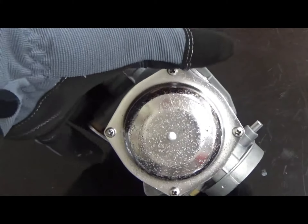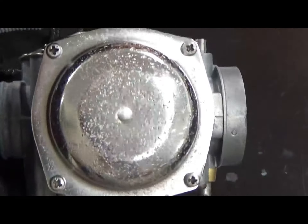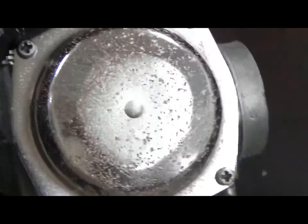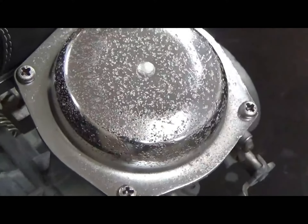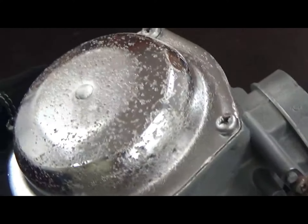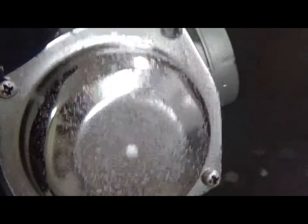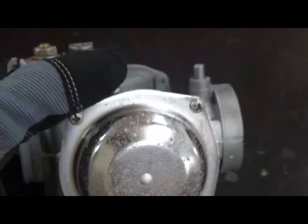We have completed the blasting of the carburetor body on the top cap here, just to show you how it will clean chrome, not remove chrome. This is with a glass bead slurry — a non-aggressive process. You can see the pitting and the damage that's done on this piece, but we just wanted to show you how it would clean this particular part.